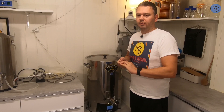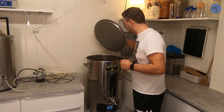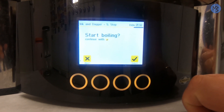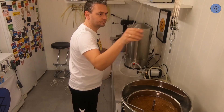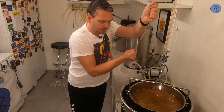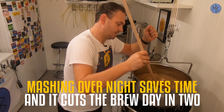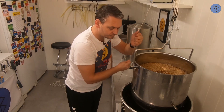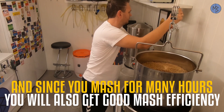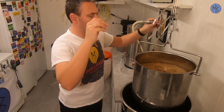It's brew day and I have mashed overnight — I'll come back to that later. Now I'll stop the mash and start the sparge. We're finished mashing and I'll remove the malt pipe. I'll slowly lift the malt pipe up. Okay, let's start the sparge.